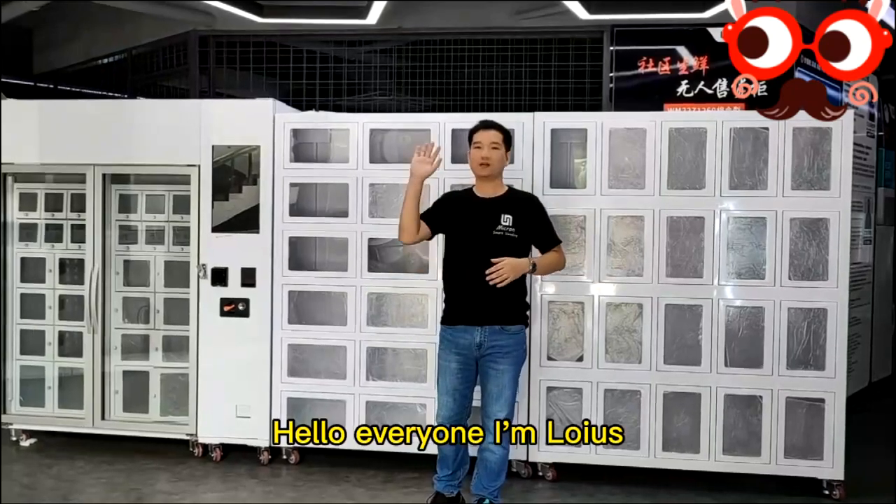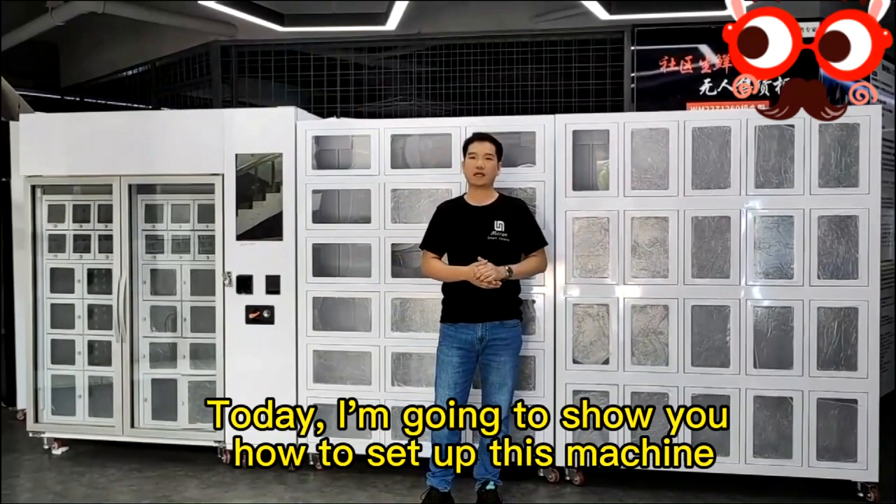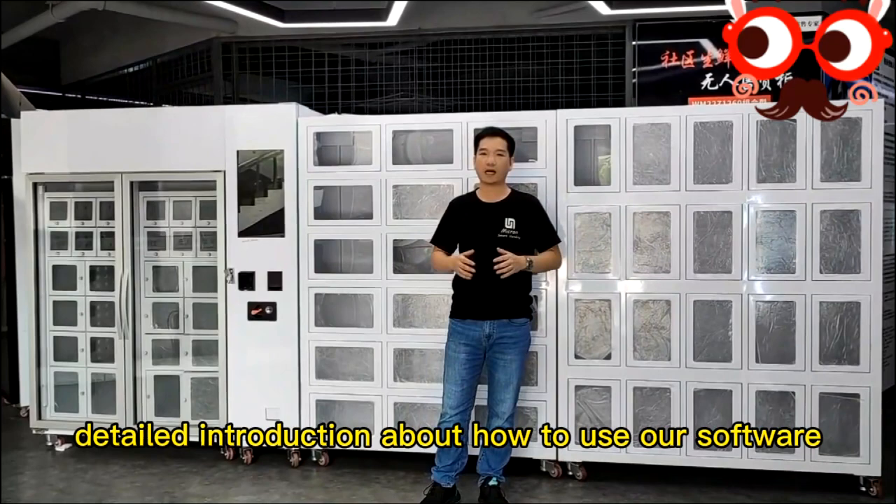Hello everyone, I'm Louis. Today, in my back side, there's a 3-in-1-blocker cobalt welding machine. Today, I'm going to show you how to set up this machine and I will give you a detailed introduction about how to use our software.